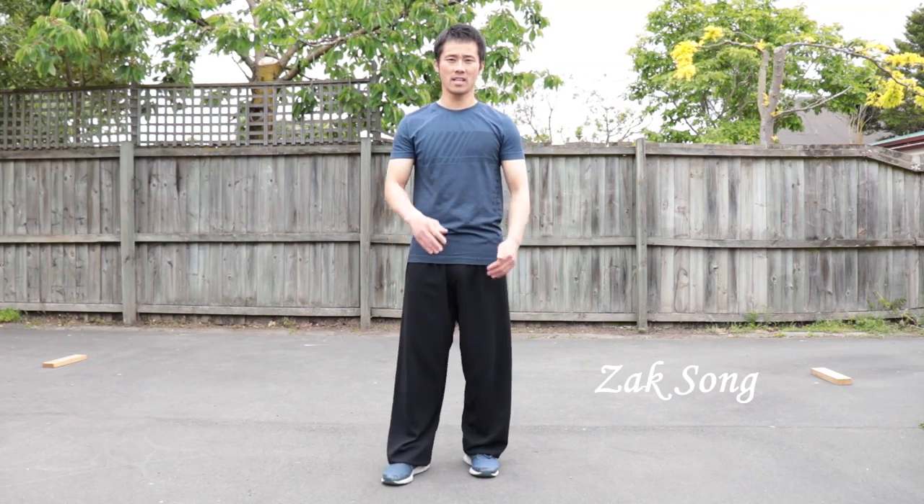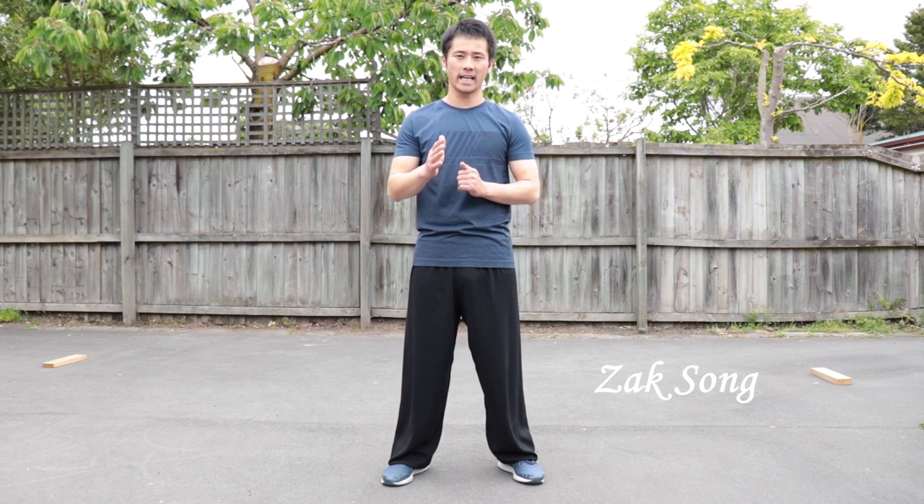Hello everyone, it's Jackson here. In this training tutorial, we are going to learn how to do an aerial kick — which is a no-hands cartwheel — properly, with the easiest way. So if you're trying to do an aerial kick and haven't done it yet, you should watch this tutorial because it's going to save you so much time.